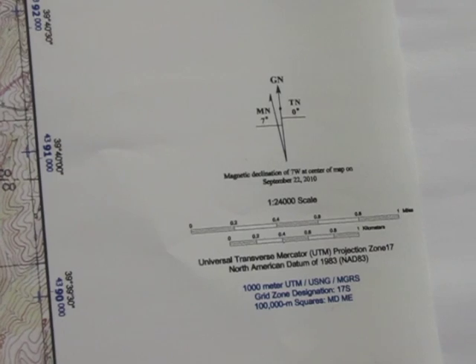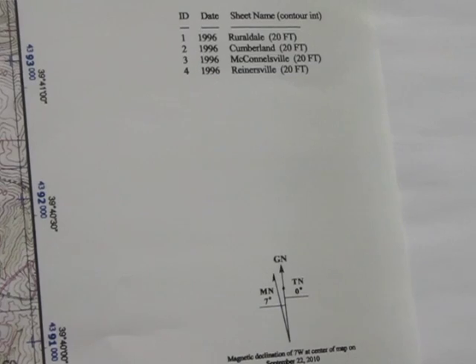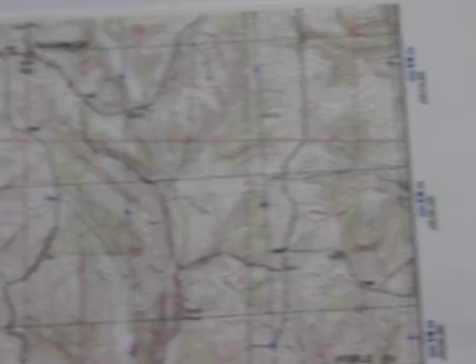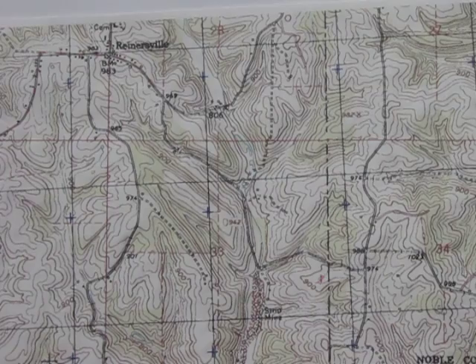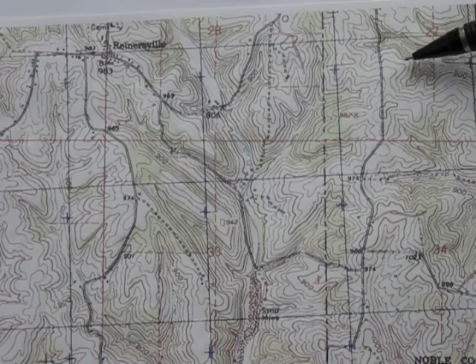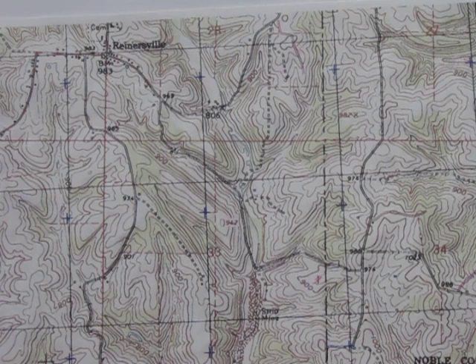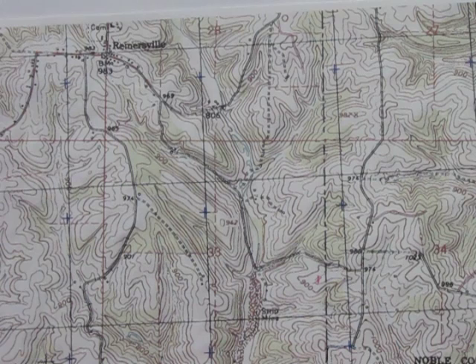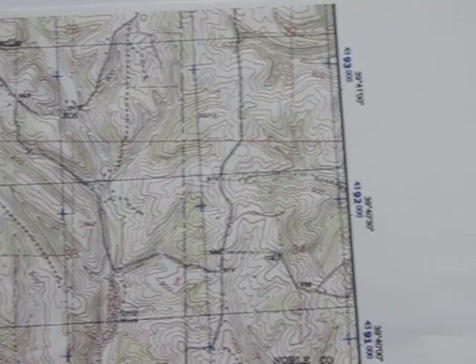Looking at the contour data, these contours are set up on 20-foot intervals. On the map you can see the brown contour lines — every time you cross one, you go up 20 feet in elevation. If you see the contour lines close together, that indicates a very steep area. Whatever the interval says — in this case 20 feet — every brown line represents an increase in elevation of 20 feet.